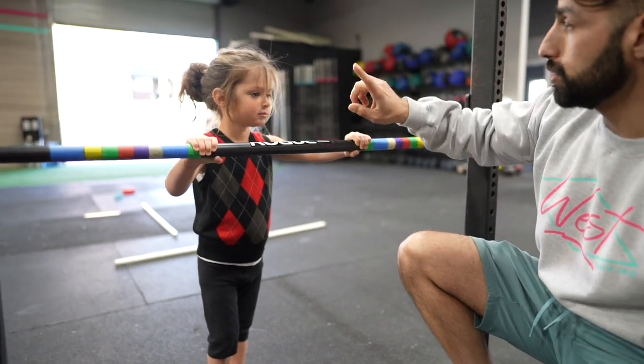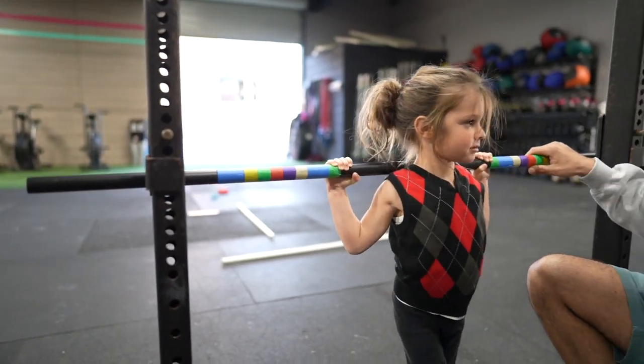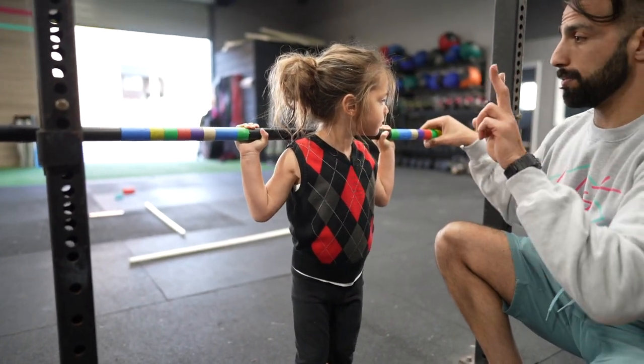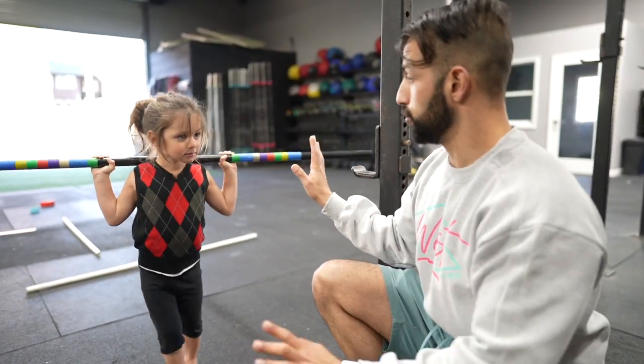Okay, now you go under the stick. Yeah. Stand up. Good. Go backwards two steps. Go backwards. Back it up. Back it up. Good. You're doing great.